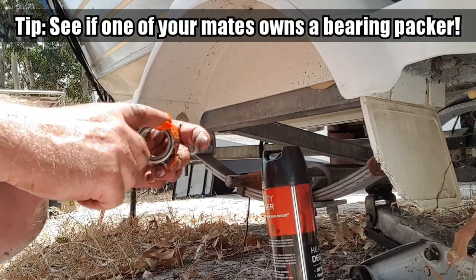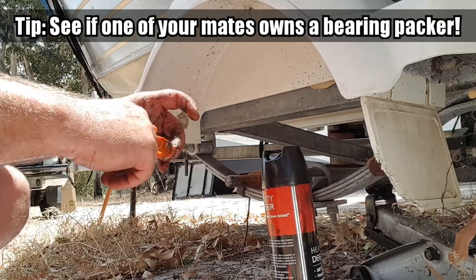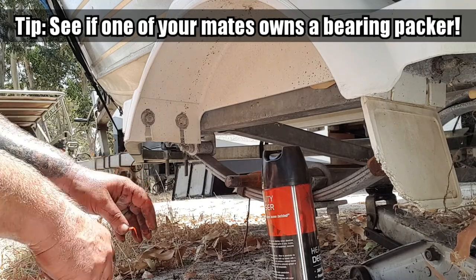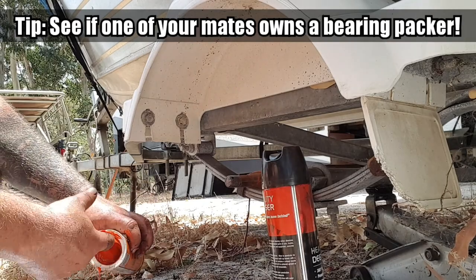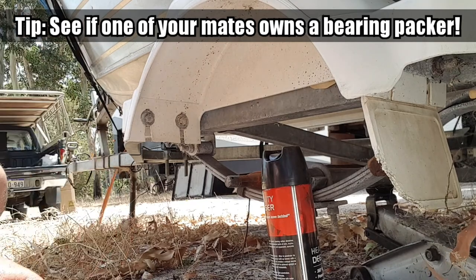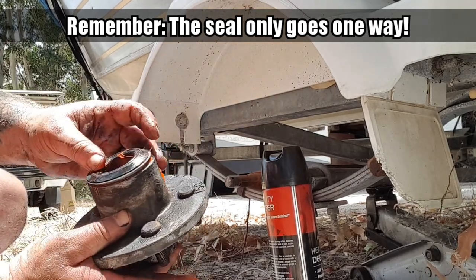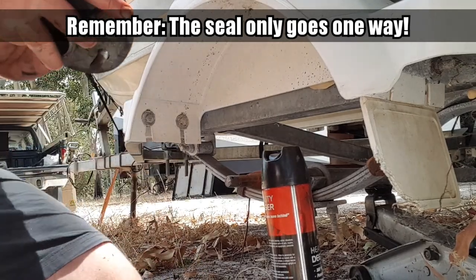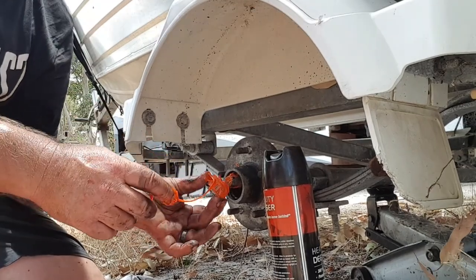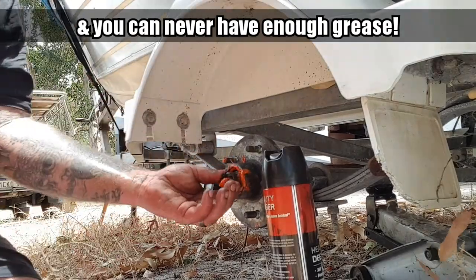Just going to seat the bearing over. Put the bearing in there, put the seal in there. Now I'm just cutting the other bearing. Just put my nut back on there.